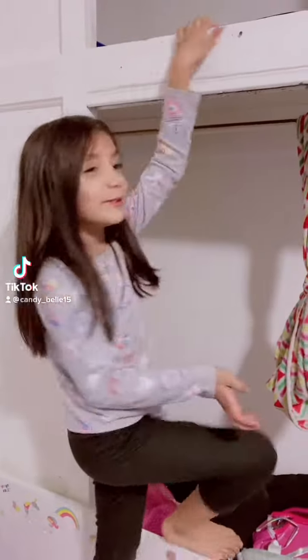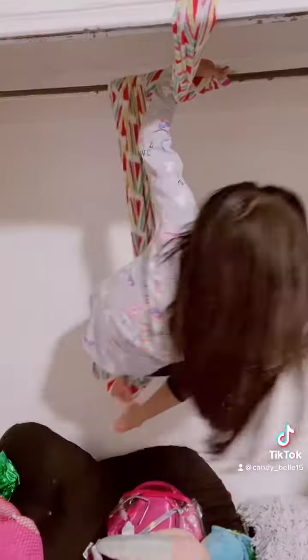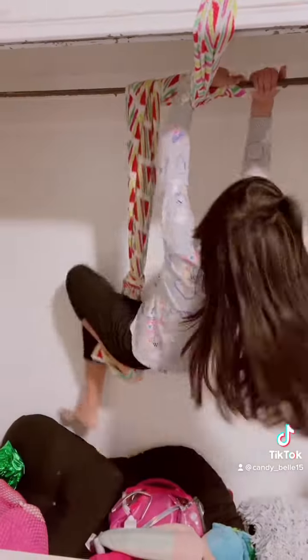Hi guys, welcome to my TikTok. I'm going to show you a few tricks on my swing. This is the one-like swing, and it's kind of fun.